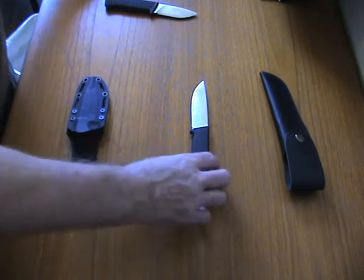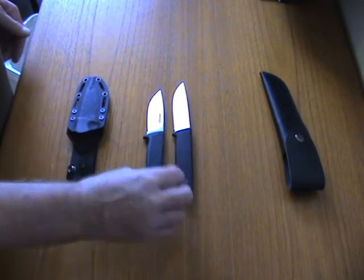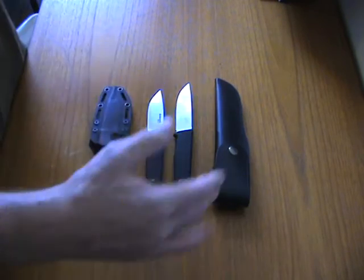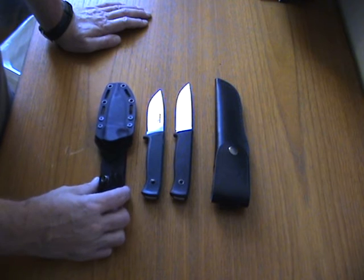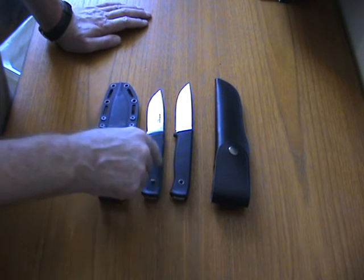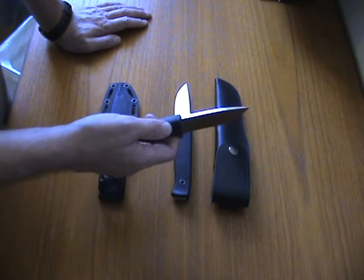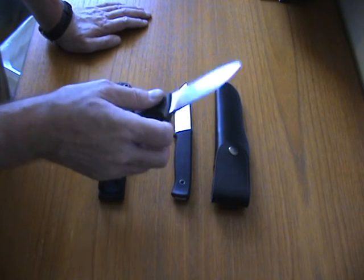So I've shown that the Falkniven F1 and the copy are almost the same dimensions — there are some very slight differences. My test will be between these two: the look-alike and the copy. I will take them out and test them — I think this is a very nice hunting knife.